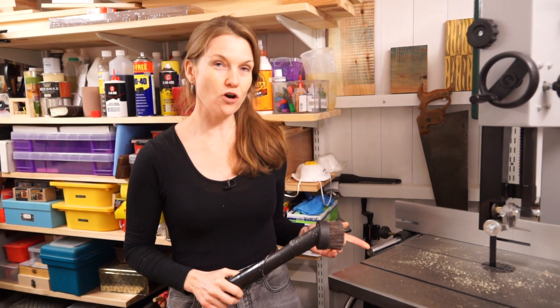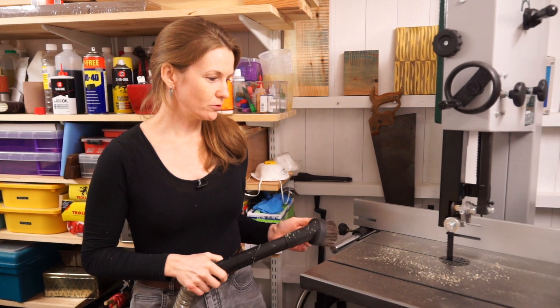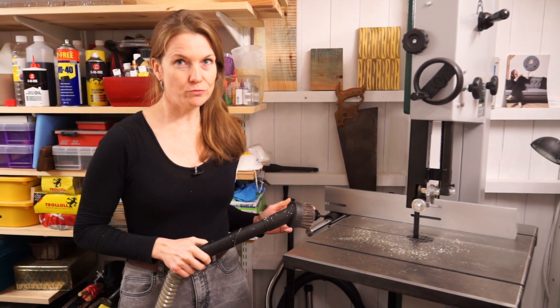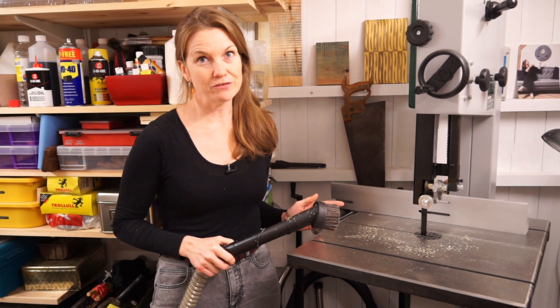Tip one, and this is for my band saw. I'm going to hoover down the top, get all the dust off, and then I'll show you what products I use to drive out moisture and prevent rust.